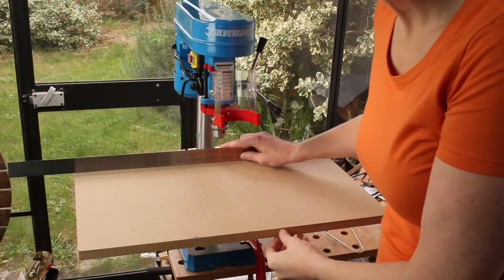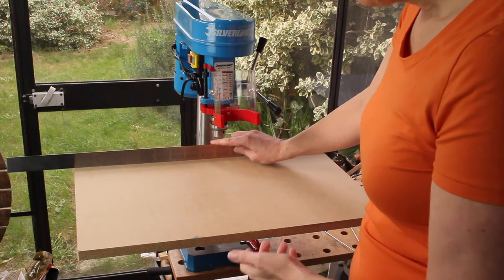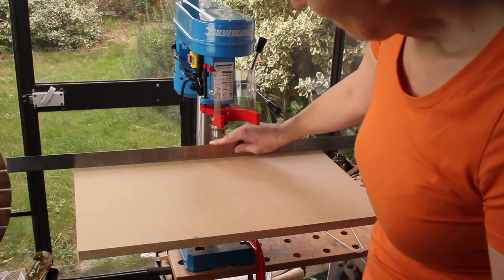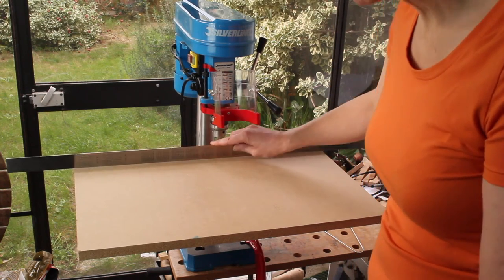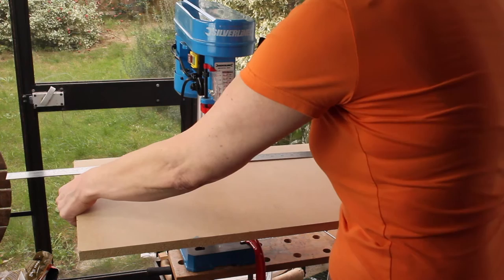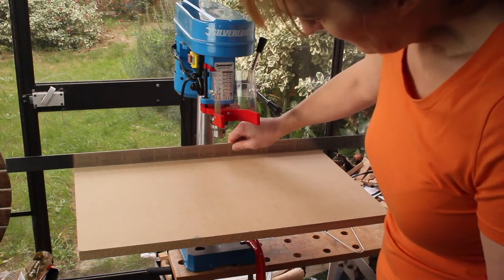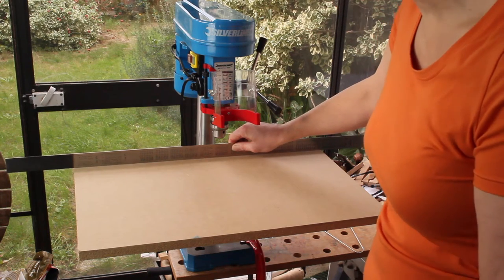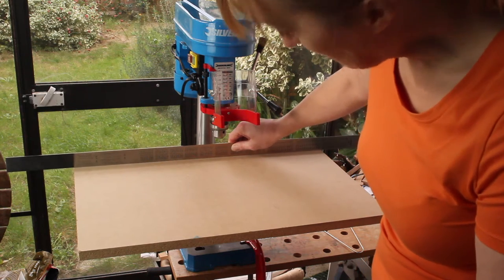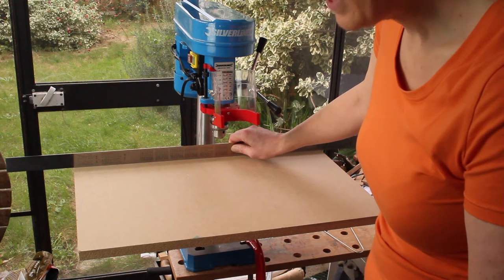I have this sheet of MDF, which is a third of a larger sheet that I bought at my local DIY store. Stuart McDonald recommend using pattern makers plywood — I guess what they want is something that's absolutely flat. This MDF is absolutely flat, but I can feel it does flex slightly. It's 19 millimetres thick so there's not much flex. If this proves to be a problem I'll try to reinforce it on the back, but for now I think it will do for my initial forays into planer thicknessing.